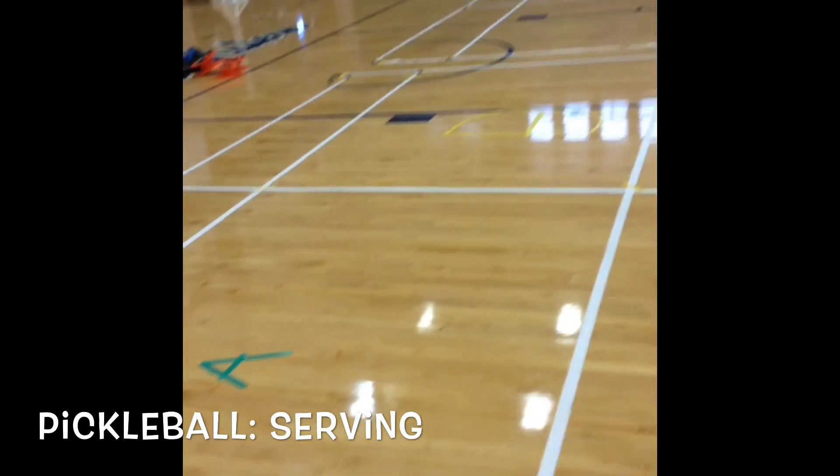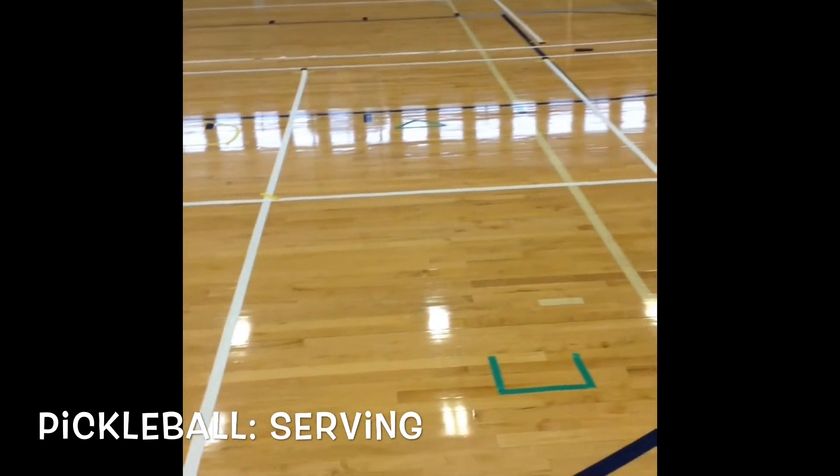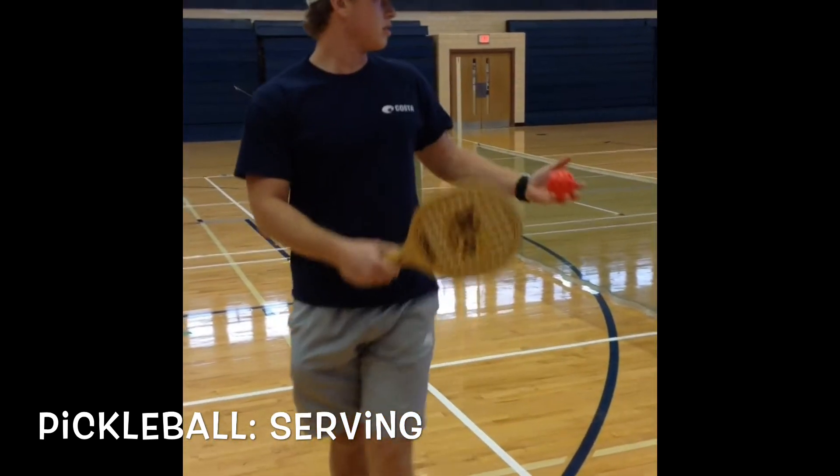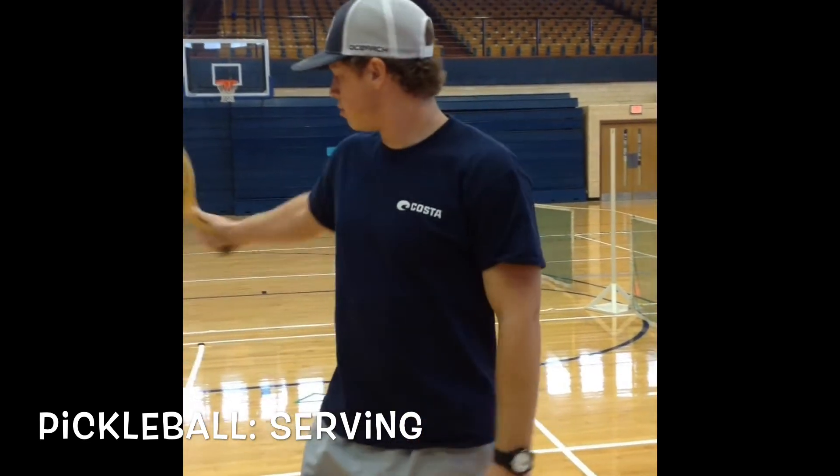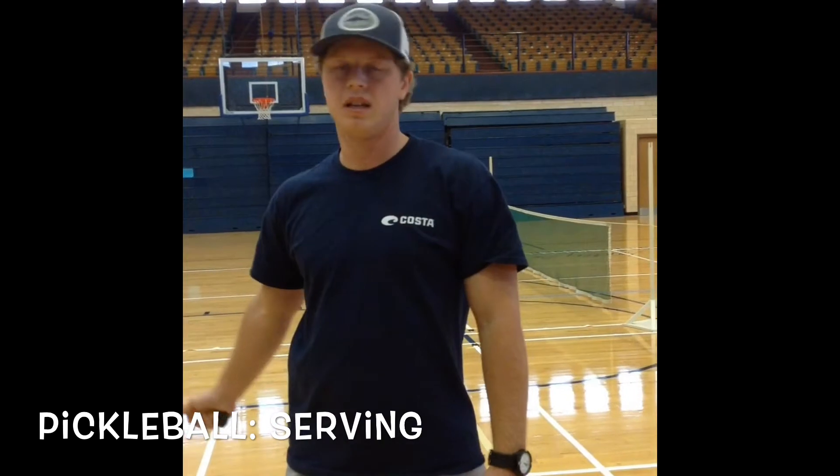So he's going to have two attempts at A, two at B, two at C, and two at D. When we start the test, he's going to line up on the back service line and attempt two at each. The scores are going to be out of eight.